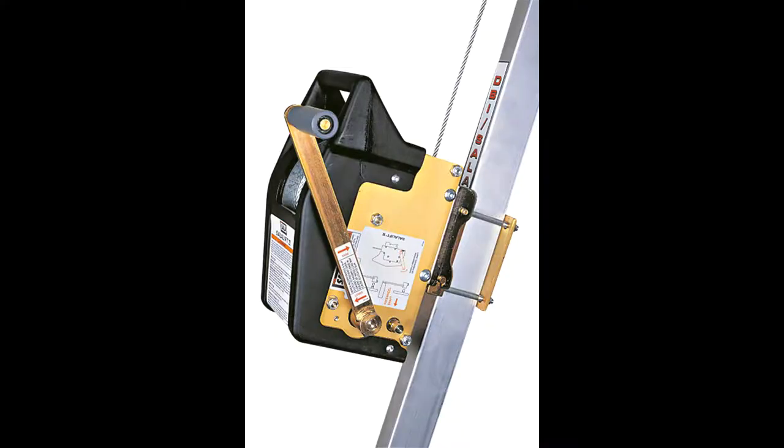One accessory that can be added is the Sala Lift 2 Winch. It's easily slid into place using the pre-installed mount, and one pin locks it into place.